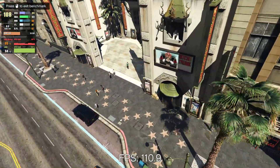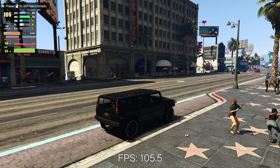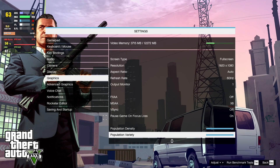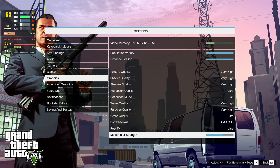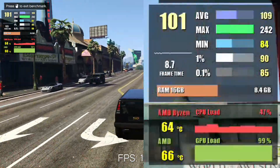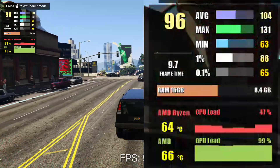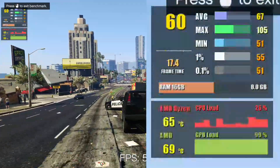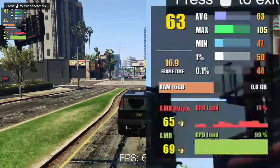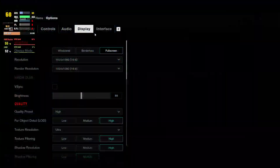Next up we have GTA 5, starting at 1080p ultra settings with pretty much everything maxed out except for some shadow details and extended viewing distance. If you're planning on playing the game at 1080p, 90 FPS is what you can expect. And if you have a 1440p monitor, you can expect an average framerate of over 60 FPS.